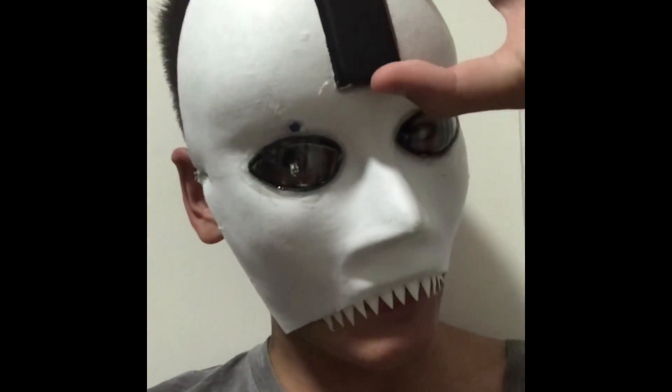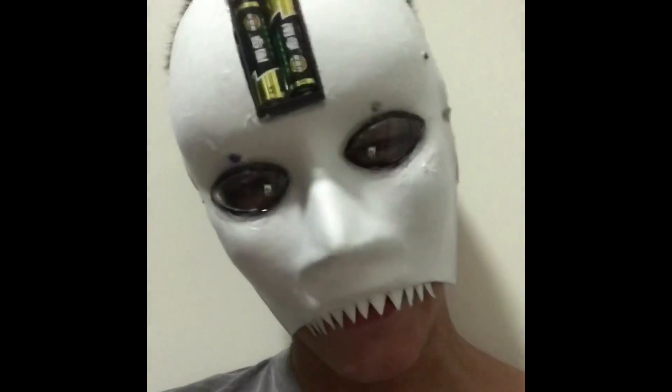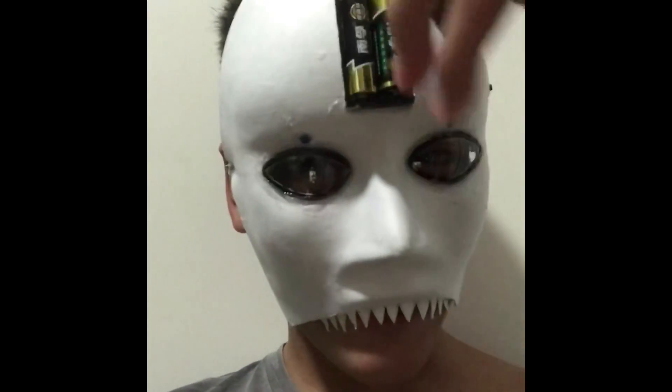I don't know, maybe. Just this part is weird. That's the battery part.